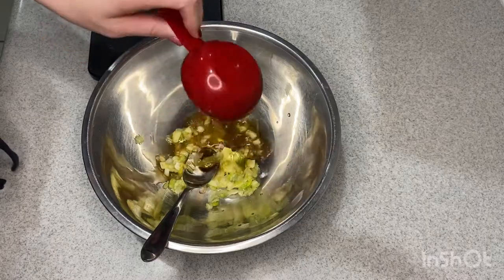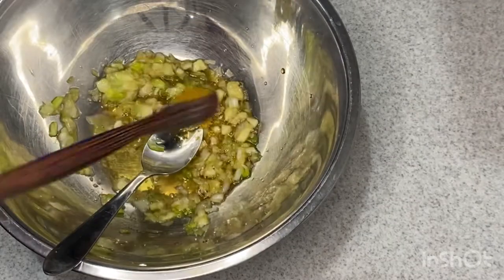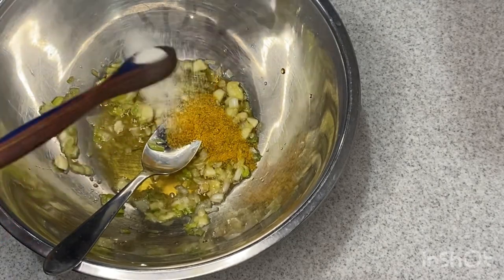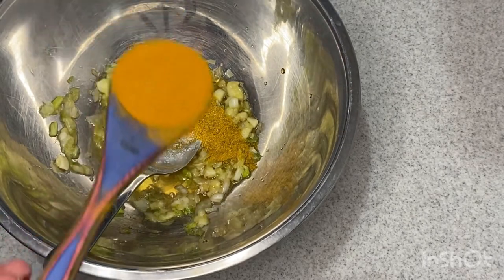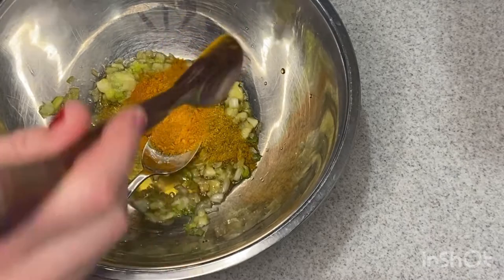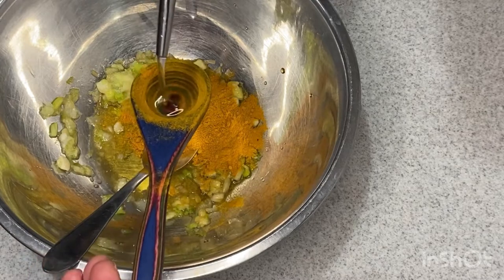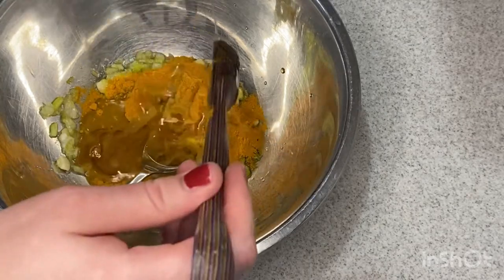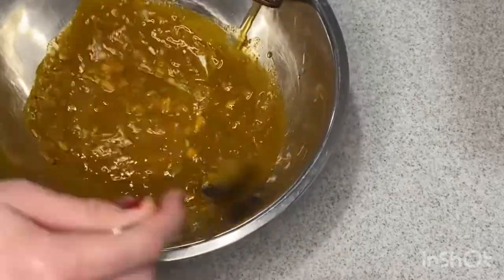Then you add in fish sauce. Don't be afraid of fish sauce — if you haven't worked with it before, it's a little different but it's delicious. Then some curry powder, a little bit of sugar, and then you add in your turmeric — quite a bit of turmeric. My kitchen had a lot of yellow stains after I made this, but it was worth it. Then you add in some vegetable oil and mix that all together. This is the marinade for the fish.